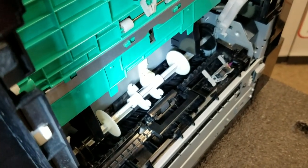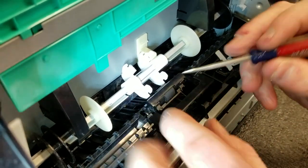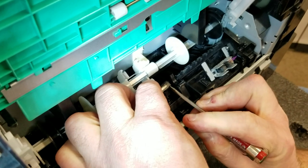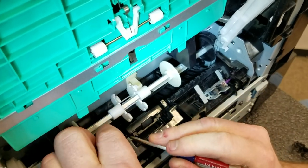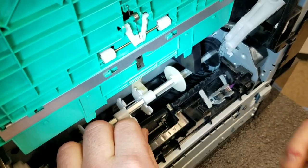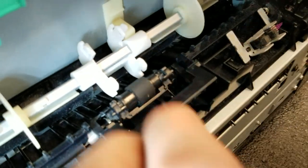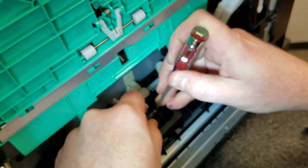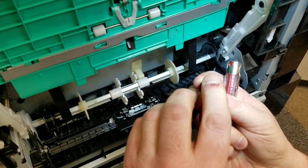Next, change your tray 2 separation roller assembly. It's right here with a little holder in front of it. Use your small flat head to pop that off — there's a post on each side, just spread it out and take it off. To get this out, grab hold of it, pull to the side, releasing the bushing that holds it in place, and lift it right out.